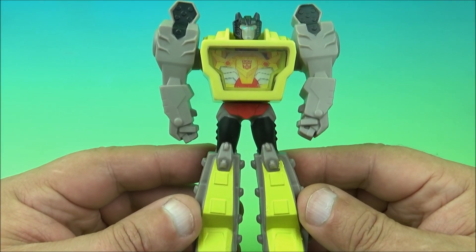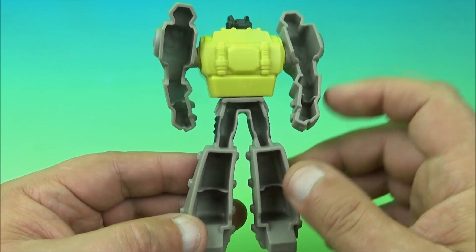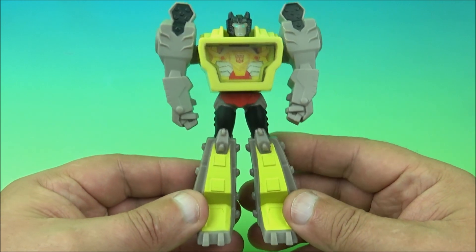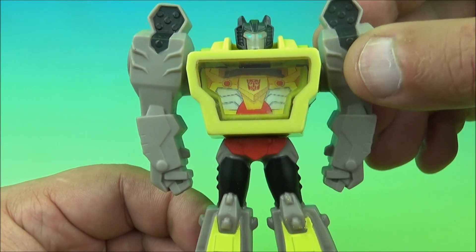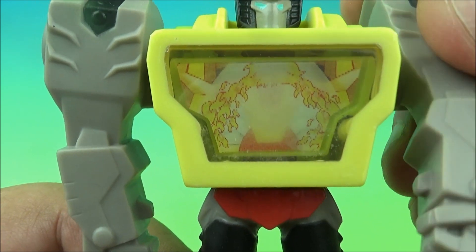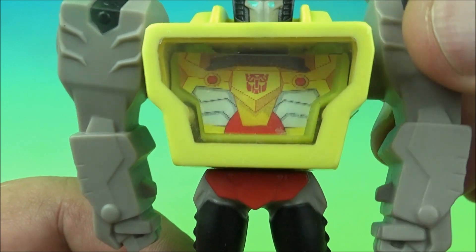First up we have Autobot Grimlock, looking cool. Let's give you a little spinneroo — you can see the back is all hollow bits, but that's okay because you're not going to look at it from the back. There's really not a whole lot going on with these toys other than this little gimmick right here: you spin this arm and the chest moves back and forth.